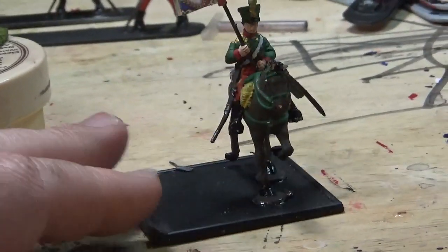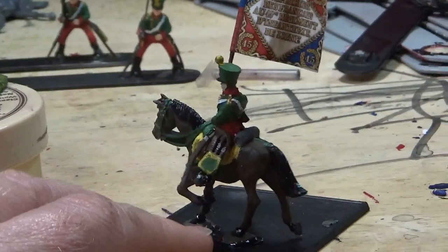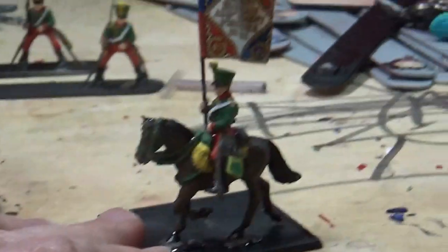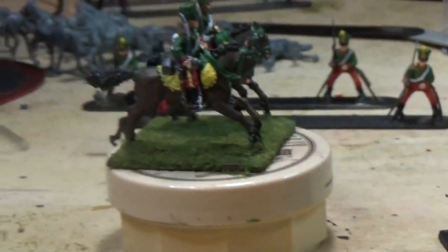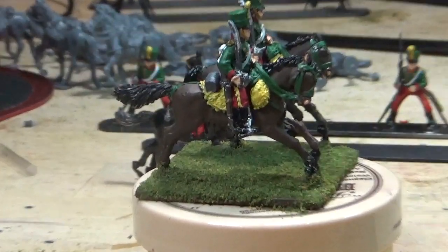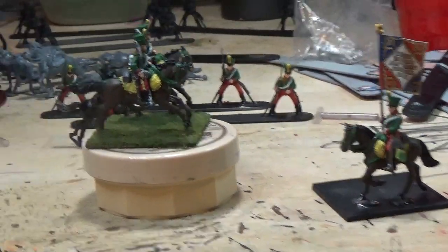I'm just doing brown and black horses. I think there's that one unit of the French guard cavalry, so I'm playing Napoleonic stuff - they have the black horses and I'll make them all black. But most of my horses are going to be brown or black. If I do a Scots Greys, I guess I'll do a gray one, but that's it.